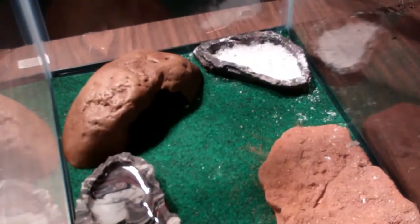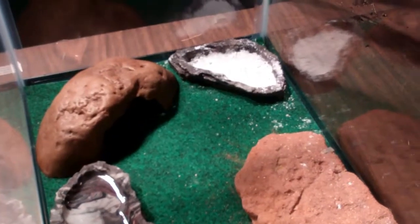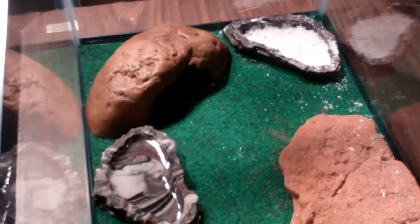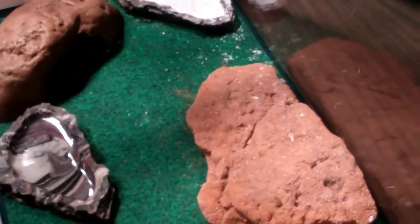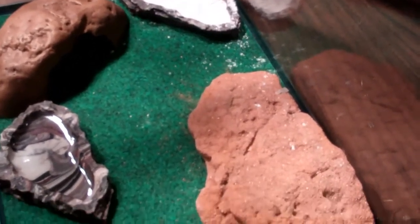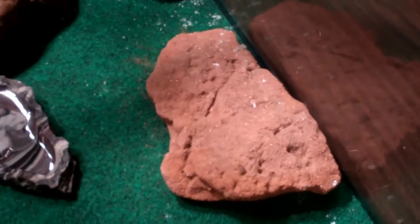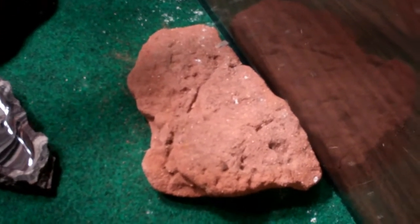I have the cool side over there. On my cool side, I have calcium, the cool hide, the water dish, and the rock. It's not a hot rock or a heat rock, whatever you want to call it — it's just a regular rock.